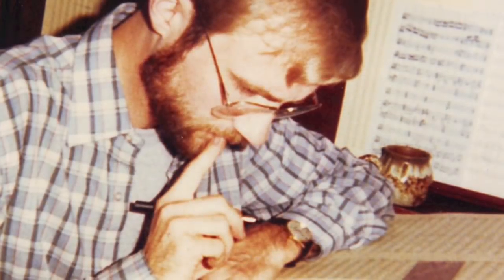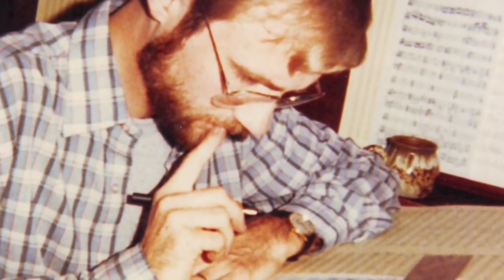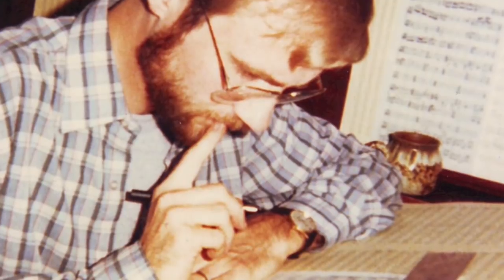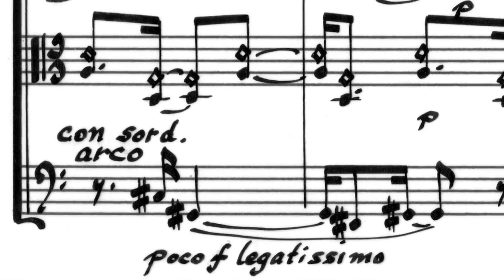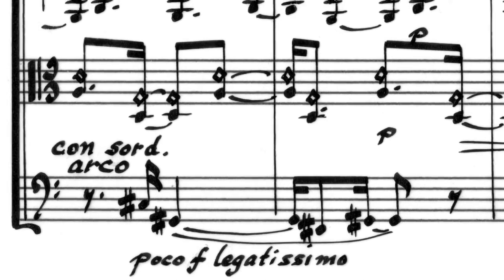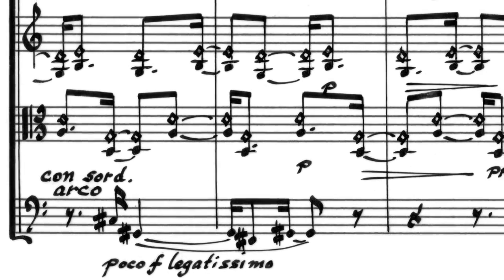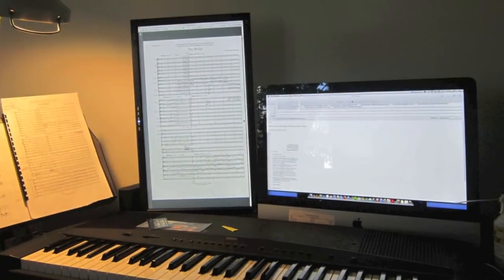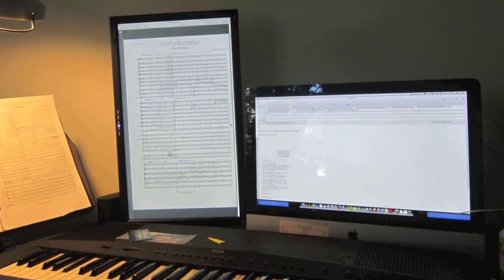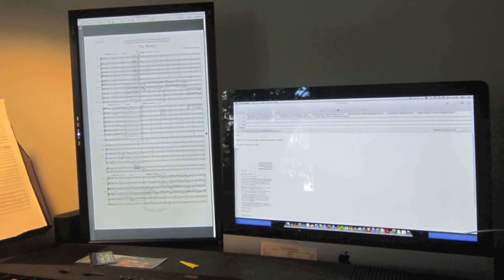A time there was, not so long ago, when composers made fair copies with ink on paper or vellum. It was a labor intensive, often unforgiving process. Here's a page of a string quartet. But it did give a composer's scores an individual character. Of course, the computer has changed all that — for the better, mostly. I especially like this new vertical monitor, which displays a full score page.